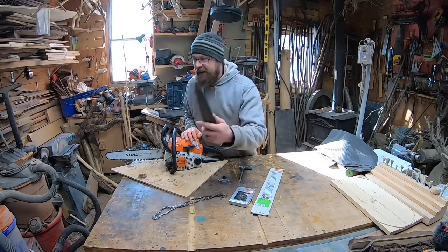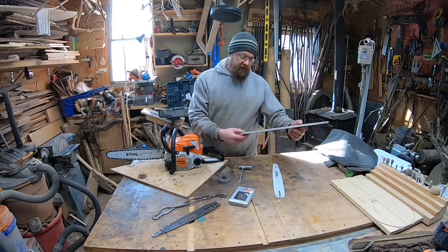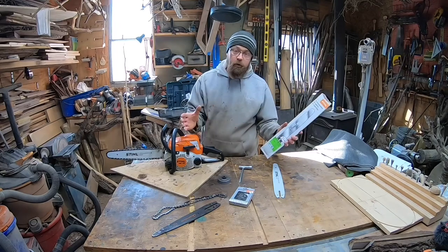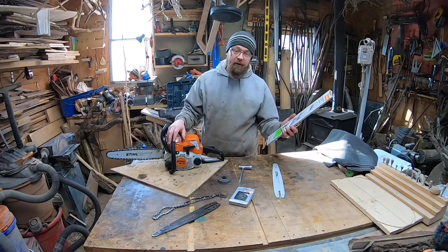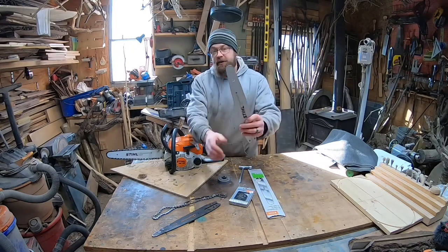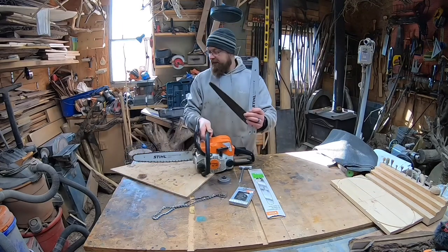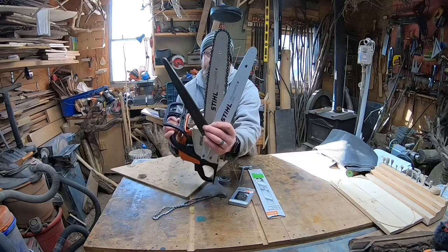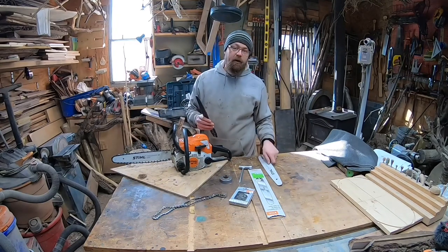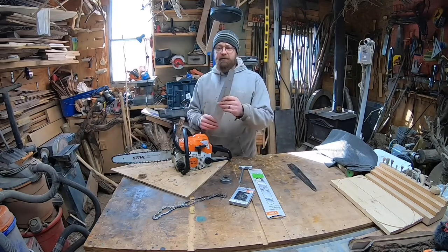What I actually want to put on this chainsaw today is a 14 inch quarter pitch bar. It's a 14 inch bar that's gonna run quarter pitch chain and 0.043 gauge. I'll give you guys some close-ups before we're all done. You can see the nose - it's bigger than the dime tip but it's not as big as the regular one. We're gonna get rid of that bigger nose and go down to a smaller nose, which I think is gonna be good for detail work.